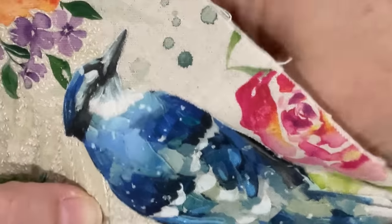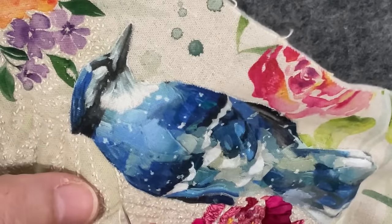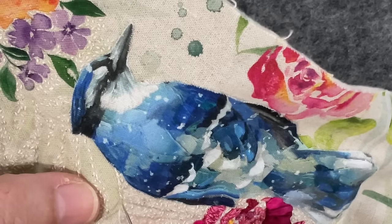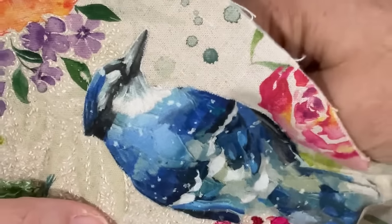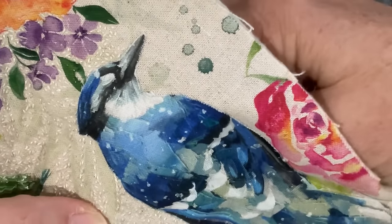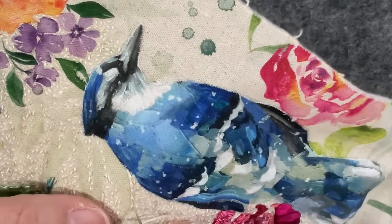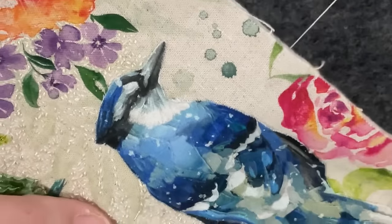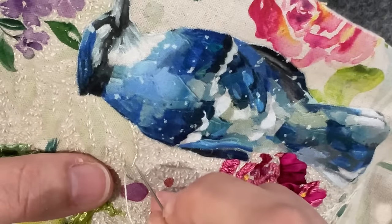I've got all my trims sitting beside me because it feels like time to select them. I also found my little poem — the three-sentence statement I wrote when I did the Spring piece — so I've got that to find a home for. I think I need to make some decisions on the borders today.